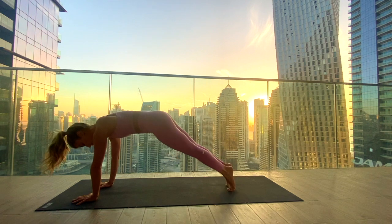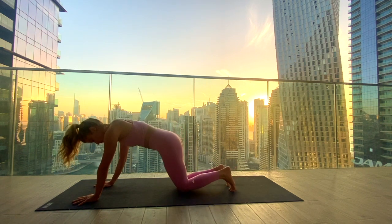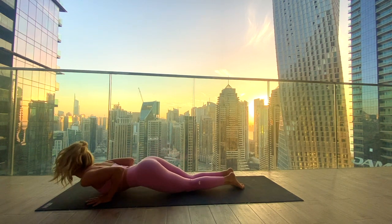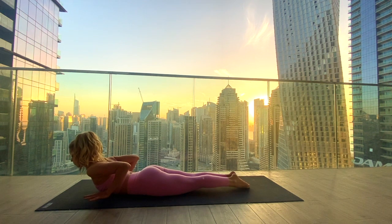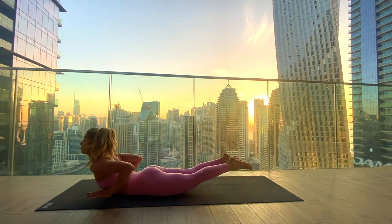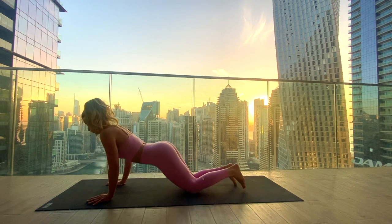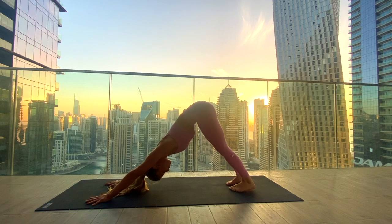Step the left foot back and the right, coming to high plank. From here, lower knees, chest and chin down. Inhale, sliding through to low cobra — hands underneath the shoulders. Inhale, lift the hands off the mat and lift the feet up. Staying here, staying strong, lifting up, inhaling in. Exhale to lower back down and make your way back into downward facing dog, hips up high.